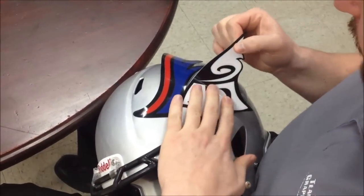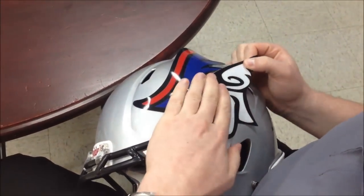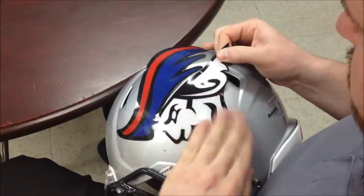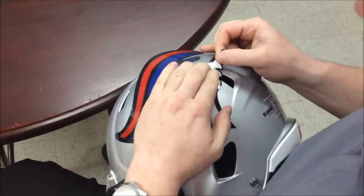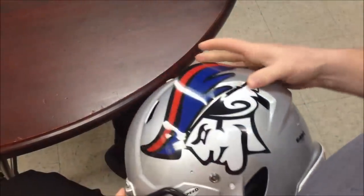I suggest doing the bottom half and then the top. All you want to do is just continue to follow the contours of the helmet, always pushing towards the edges. And then when you get to a vent like this, just let the decal kind of take over — just keep pushing and you'll finish.